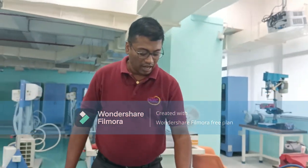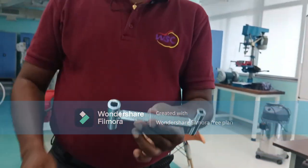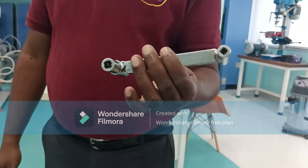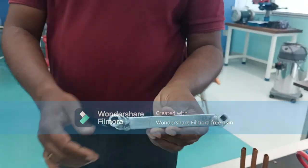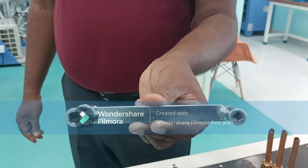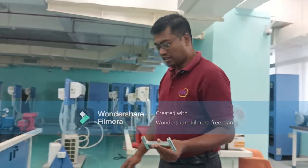This is also called a valve key — four different sizes can also be used. This valve key will be used for opening our nitrogen cylinder. You can see our nitrogen hose — for the air-cooled condensing unit, we will require this nitrogen cylinder.